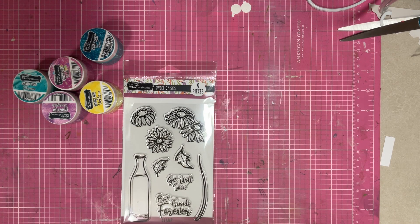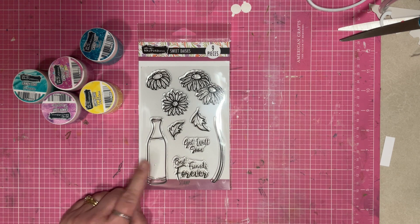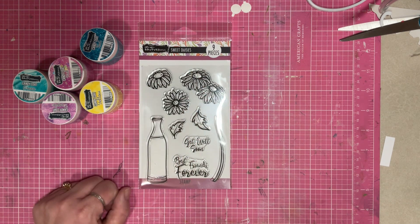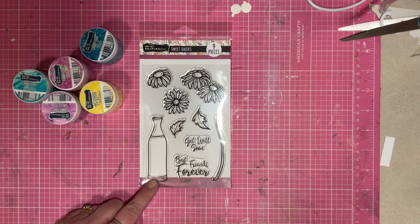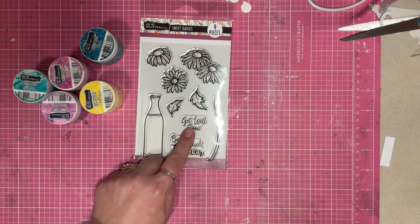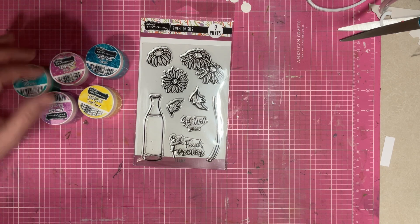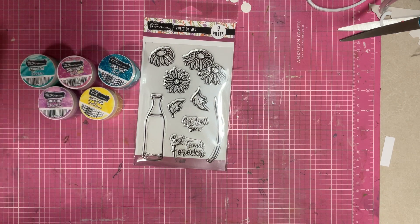Hey guys, Sandi here, welcome back to the channel! Today I am playing with the Sweet Daisies stamp set — some gorgeous little daisies right here. It has a vase, a stem, a couple of leaves, and some sentiments. I thought I would also play with Candy Coat, so I pulled out a couple of colors to see what I can do.